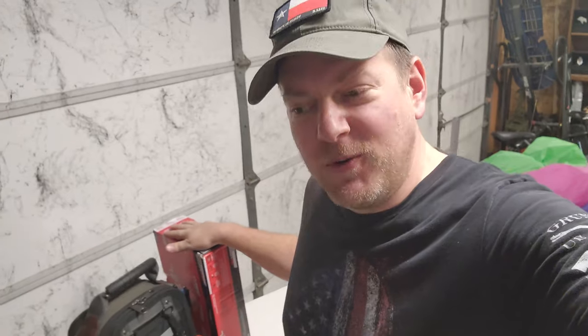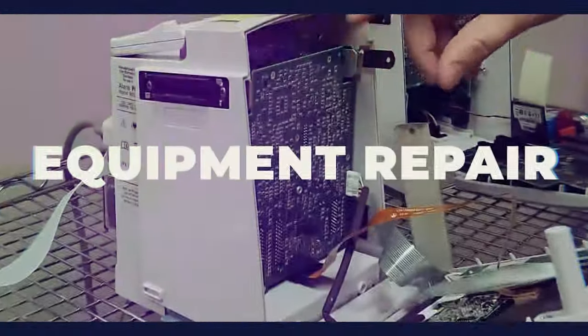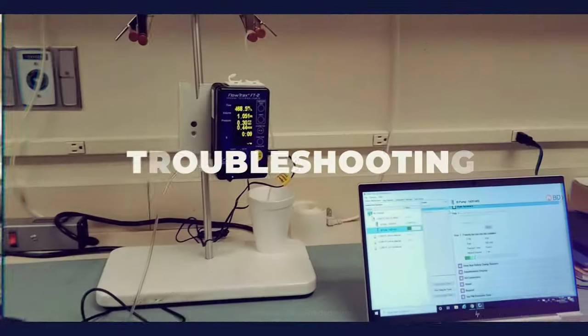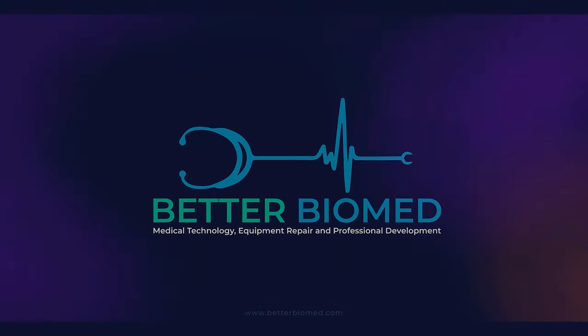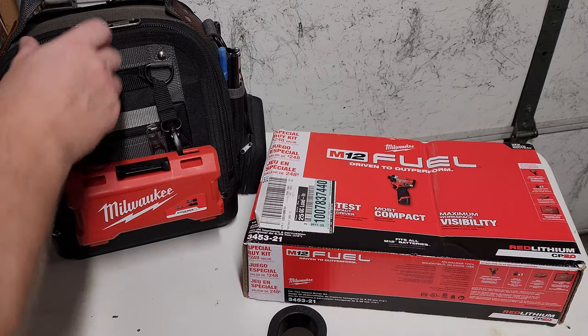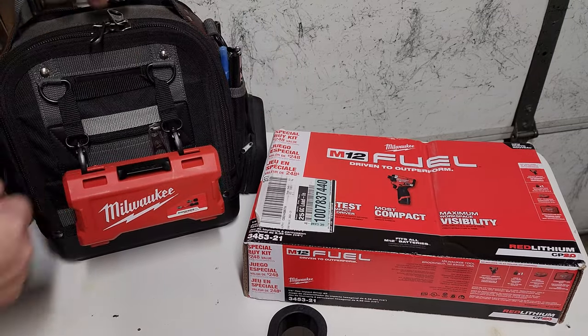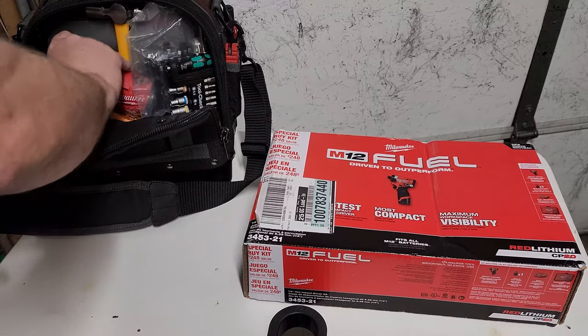Finally, my local Home Depot has this new Milwaukee tool finally in stock — Gen 3, coming up next right here on Better Biomed. Welcome back to Better Biomed. Today I finally got it — I finally got my Generation 3 M12 Fuel Impact Driver.